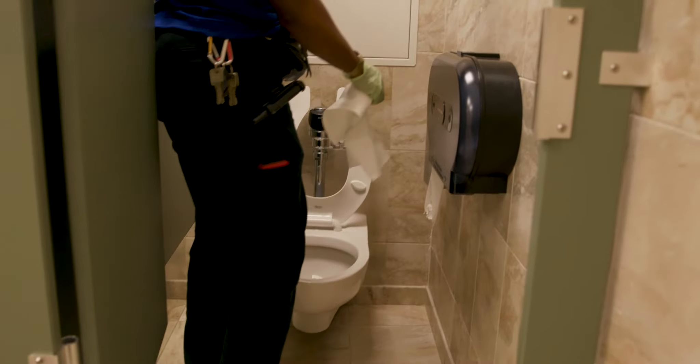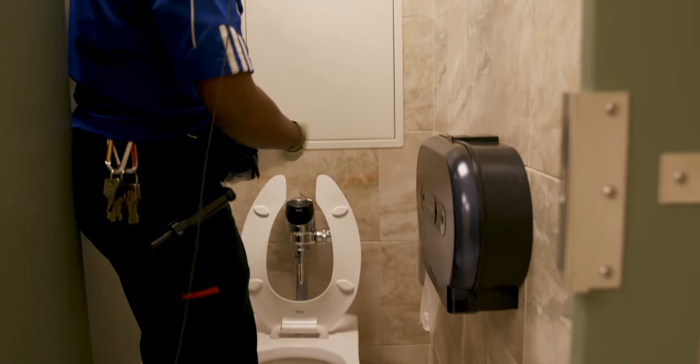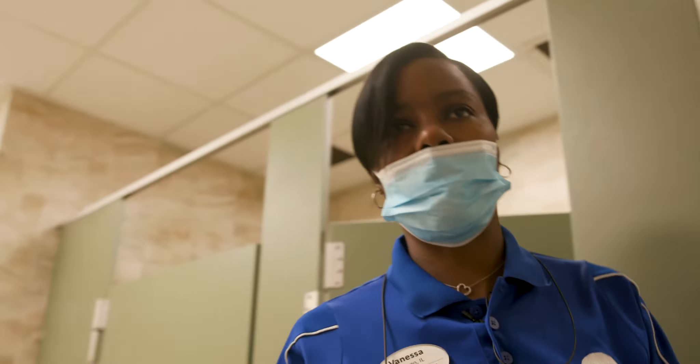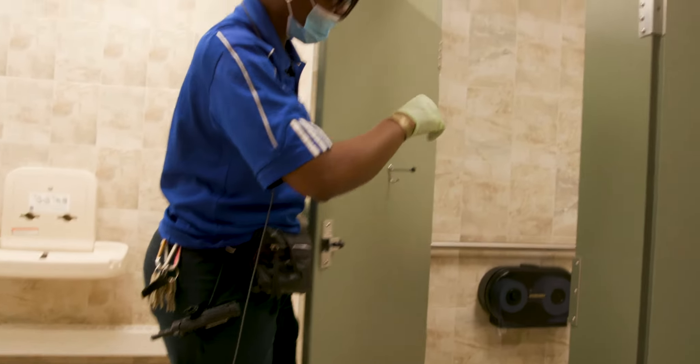We'll take our Johnny mop and clean it. We'll take our wipe-all and wipe everything down as we go along. Typically we throw this away — we don't use the same one for each toilet because you don't want to spread the germs. So we will get another one and continue to do each bathroom as we go along.